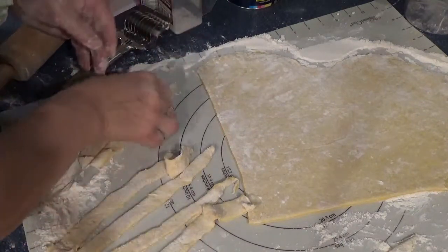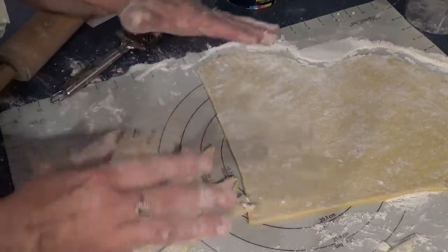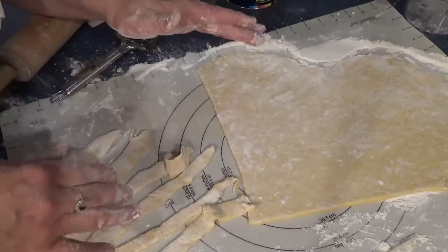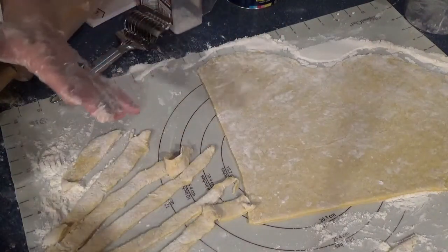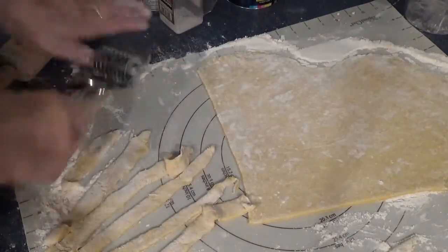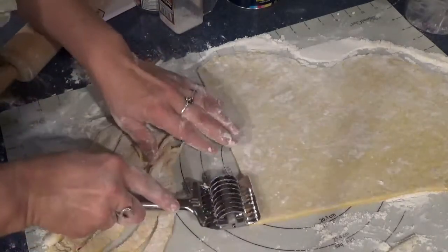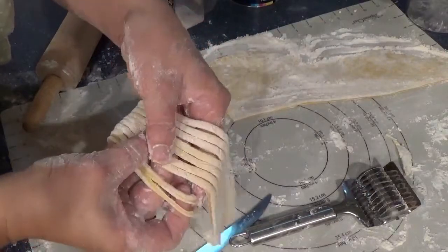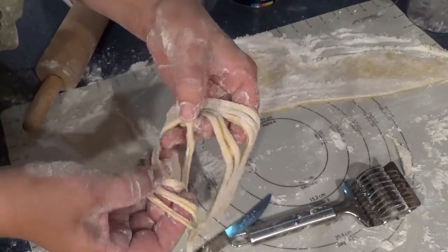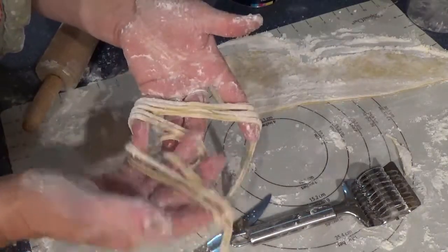I remember as a kid going into the Amish houses and they would have a huge dining room table as long as this room, and they would have all kinds of egg noodles rolled out, slicing them down with a knife. I remember that to this day — that was some serious noodle making. That noodle zoodle does a really nice job, doesn't it? Just look at that — that's even good enough for thick spaghetti.